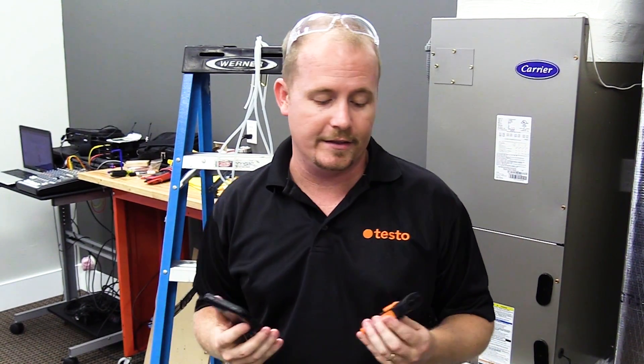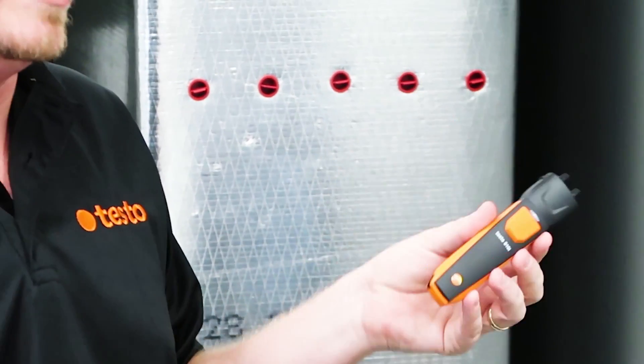Hi, I'm Brian with the HVAC School podcast, and I'm demonstrating the Testo Smart Probes Kit. It's got a new case, and in the new case it's got space for a lot of different new probes, the 510i being one of them.